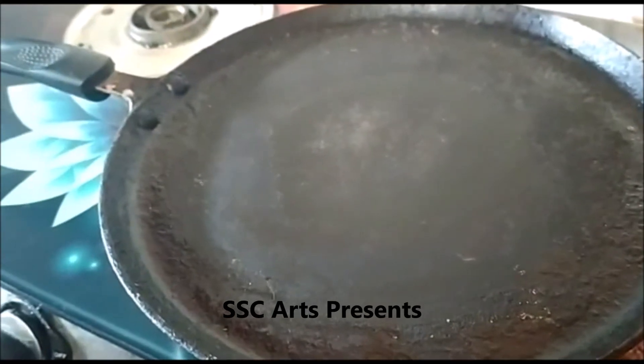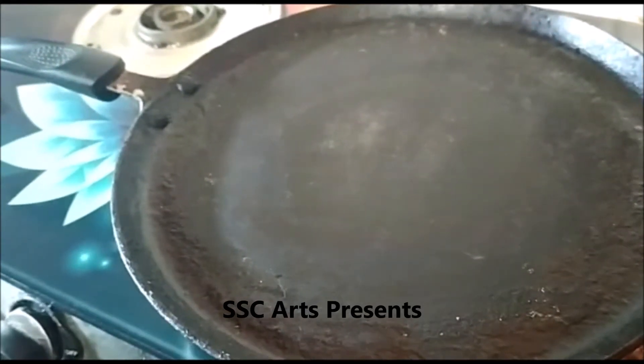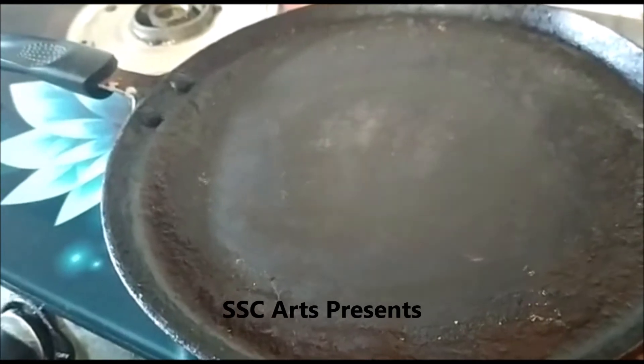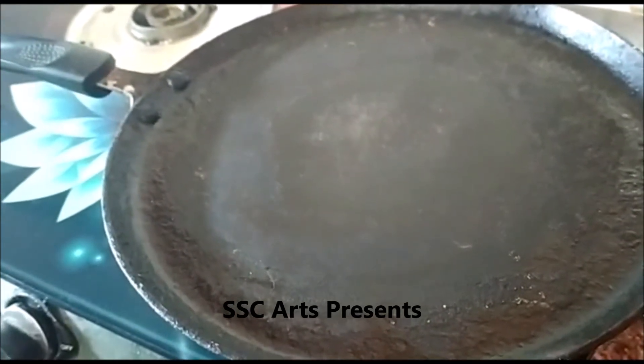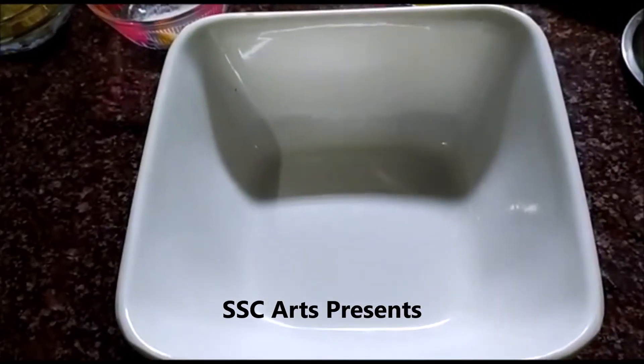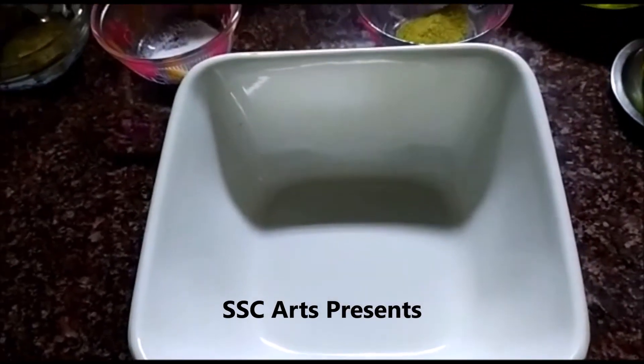Heat a pan. After the pan is fully heated, we are going to apply a little ghee or oil on it.